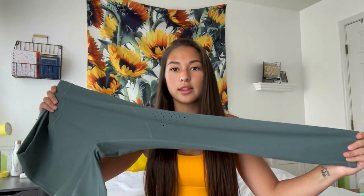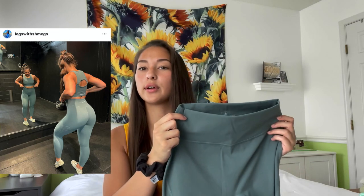Look how stretchy these are — the material is the right amount of thickness. It's pretty thin but has a nice compression. I don't like super thick leggings. I'd probably wear these for leg day honestly because they feel more compressive than other leggings that look similar. These look like they could be buttery soft everyday leggings, but I think they're more of a gym legging. As for the back, there's just the Skyward logo.